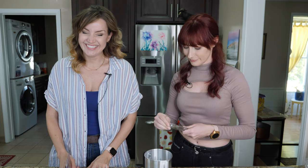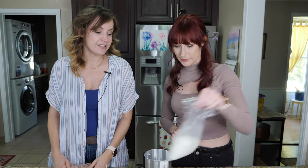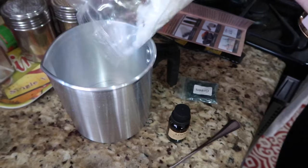So what we need to do now is make a double boiler — a bath for the wax. I'm not even sure if that's the right term. All right, that means it's time to go to the stove.